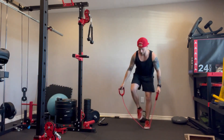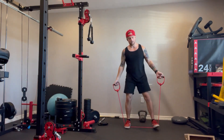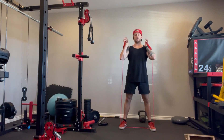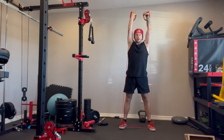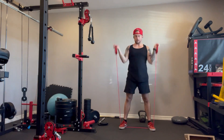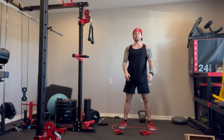Same thing here. You want to let the weight ride the momentum of these big muscles in your thighs and your quads and your hips. Pop and press. That's how you perform a thruster.